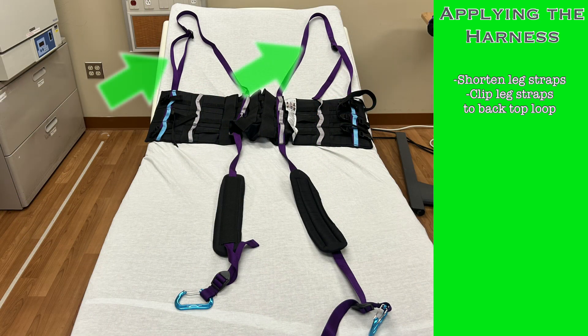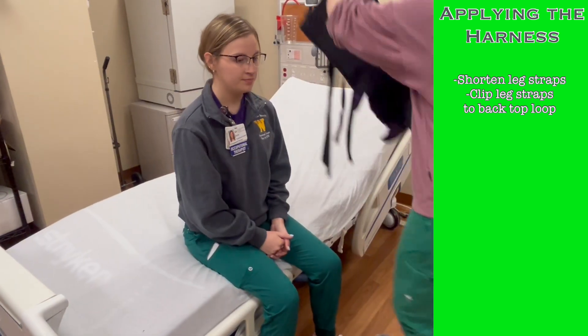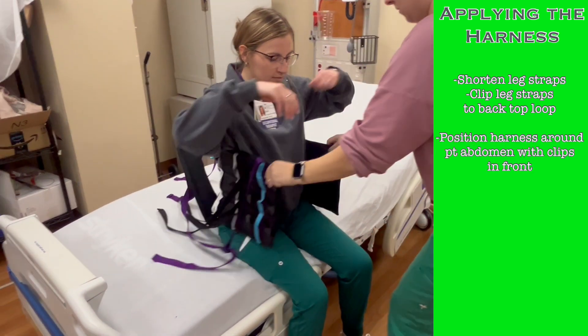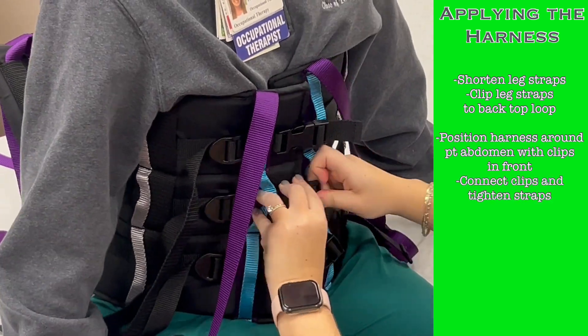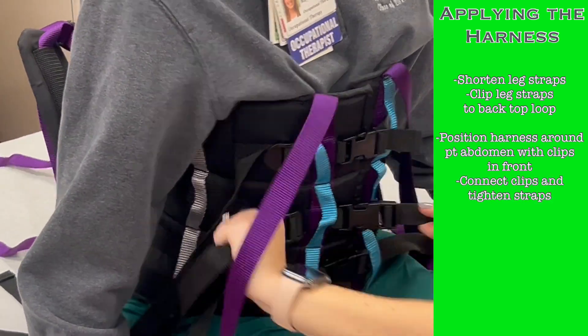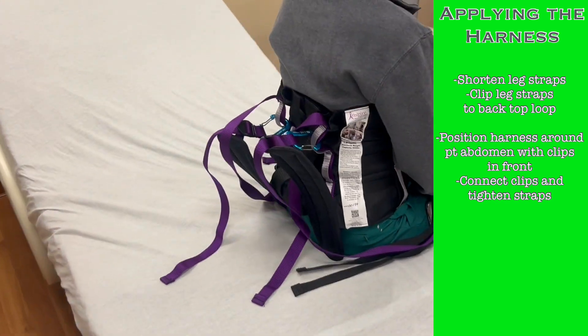There are also two looped straps extending from the top of the harness that will be used to attach the patient to the lift after applying the harness. With the patient in a seated position, wrap the harness around the patient's abdomen so that the clips are positioned in the front. Connect all the clips and pull the straps of each clip snug. If it's too loose, the patient could slide down into the harness when lifting, so ensure a snug fit.